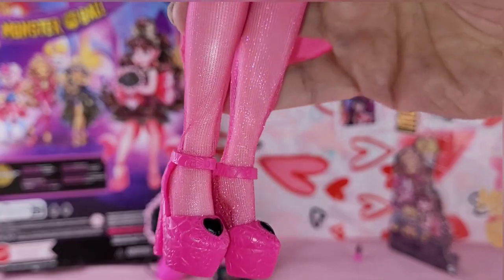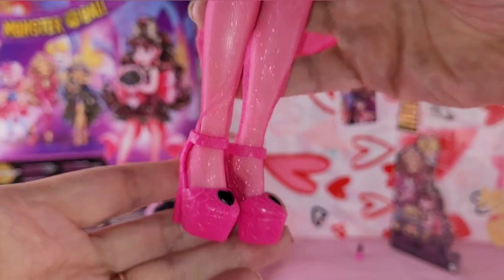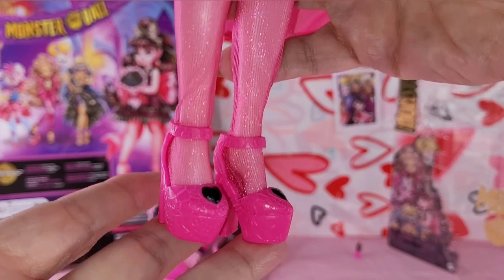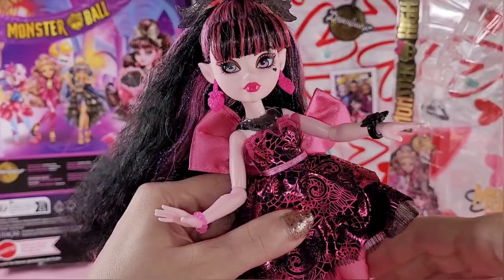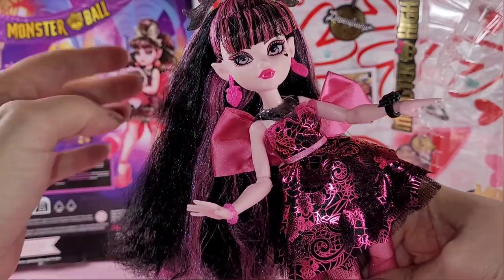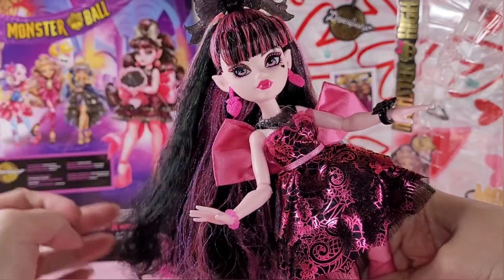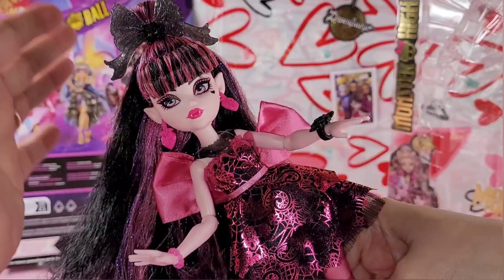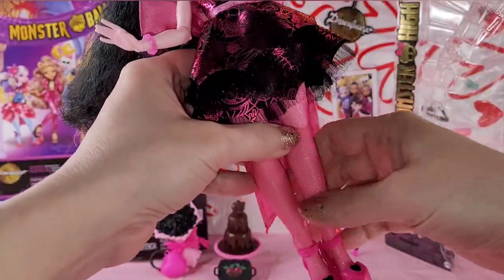I'm tempted to do the dry brushing just to bring out some of these details, you know because she's mine. Every collector likes their things differently. I think what I will probably do is once they go on sale or are more readily available, I might get a second one and do all the zhuzhing that I want to, and leave one like factory.